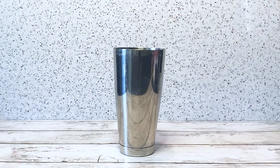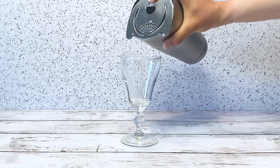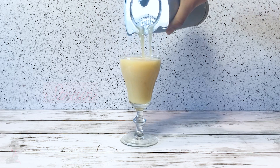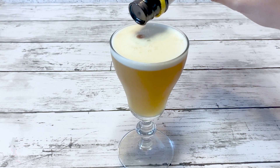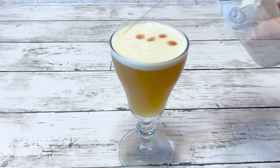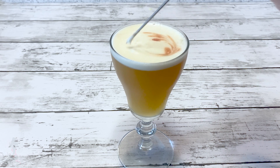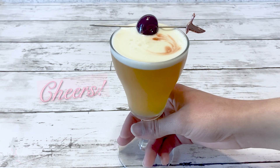Then add ice and shake. Strain the cocktail into a glass of your choice. Garnish with Angostura bitters and a cherry. Cheers.